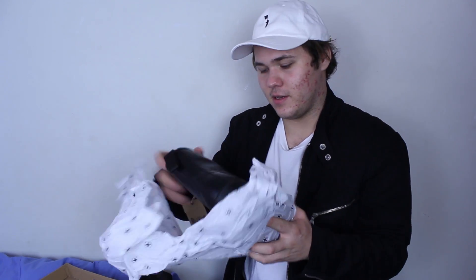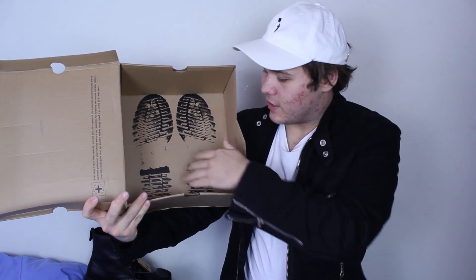If you take them out of the paper you have the boots themselves. Just on the bottom of the box right here you have two little footprints which actually look the same as the bottom of the soles. I'm not sure if that's with all the boxes because these are my first pair of Dr. Martens.